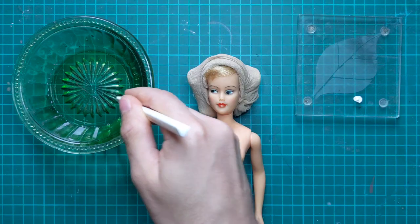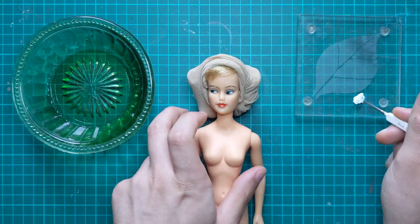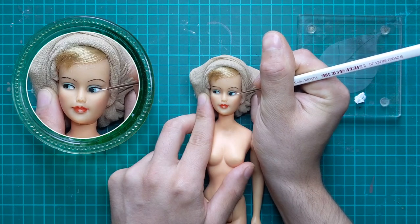I took a lot of creative liberty with her paint, as my goal was to make her look better, not to restore her to the original condition.